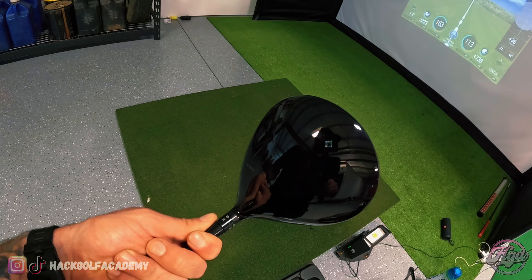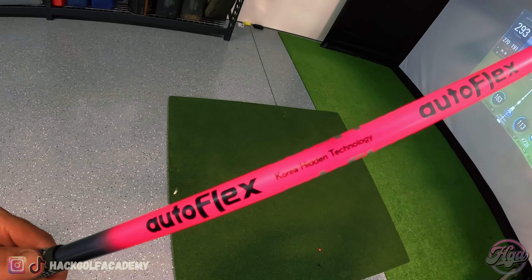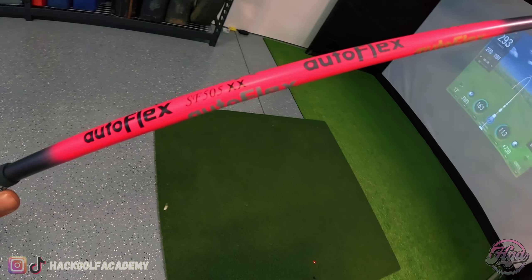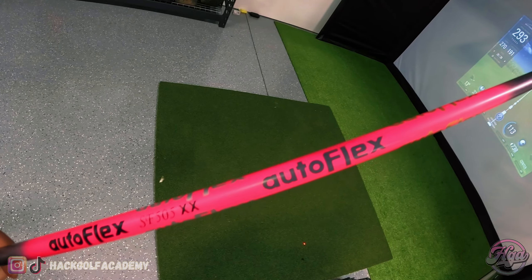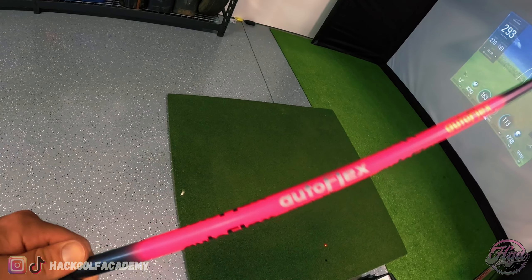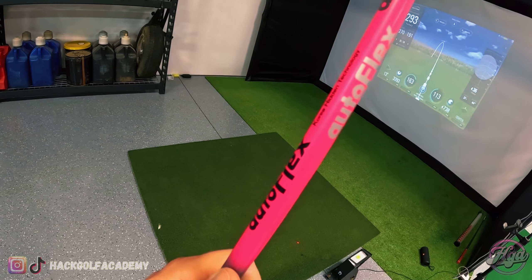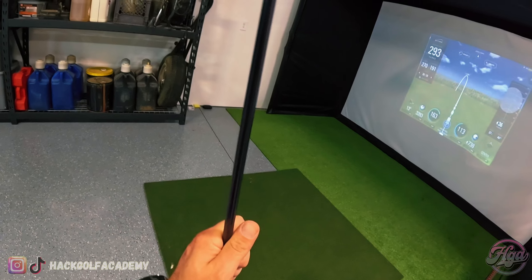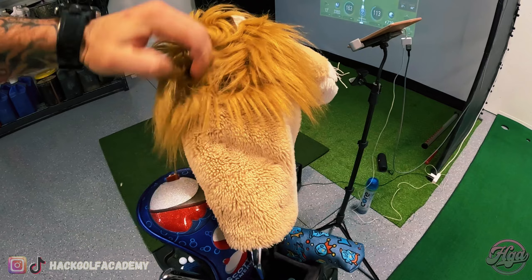As for the driver, I've got my lion head cover, rocking the new TSR 3 with weight one over to the draw setting. Really, really enjoyed the new TSI and TSR series — Titleist made a huge jump with these. I'm running the Autoflex SF505 XX, which is the stiffest one they make. These shafts are not cheap — with the ferrule it cost me about $850 for this shaft. I declare bankruptcy! But honestly I didn't gain any distance, I really, really gained accuracy with this thing. So that's why I kept it in the bag.